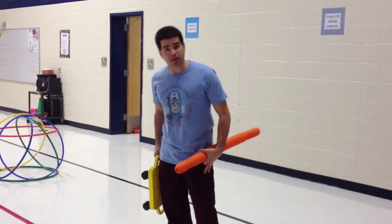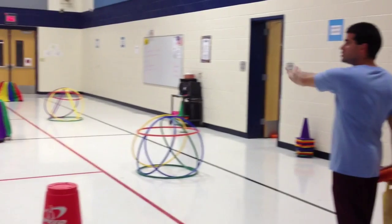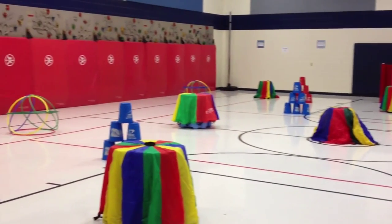Great activity to help build the strength in those legs. Now, if you span out to the gym we have set up, this is called Volcano Island. And we have created many different types of volcanoes out there.